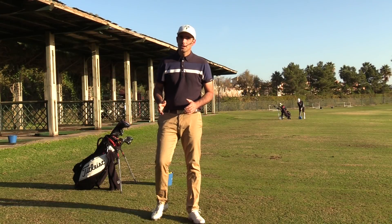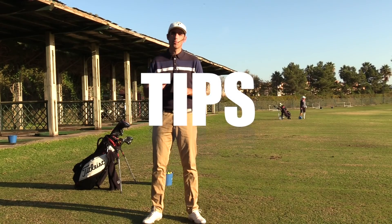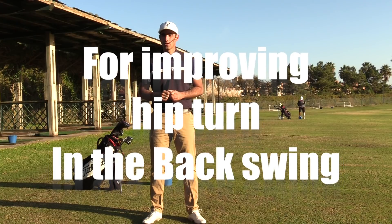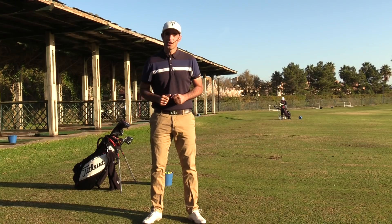Hey there everybody, my name is Adam Stephenson and today I have two fantastic tips — my two favorite, number one tips — to help you improve turning your hips more efficiently in your golf swing so that you will be able to hit the ball more solidly and more consistently. So let's get started.